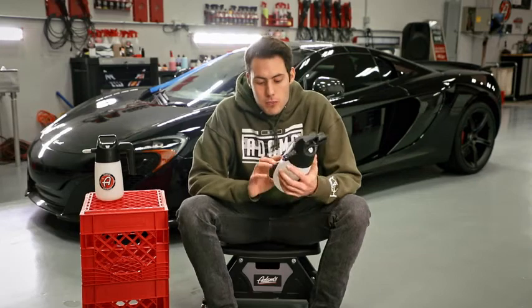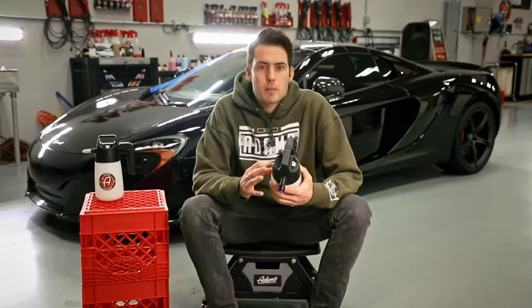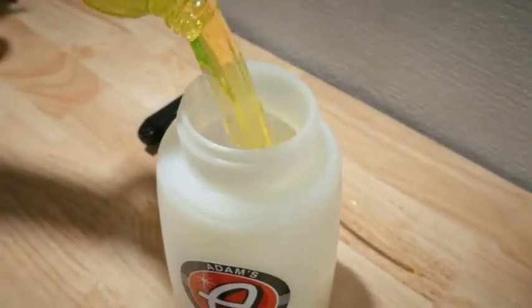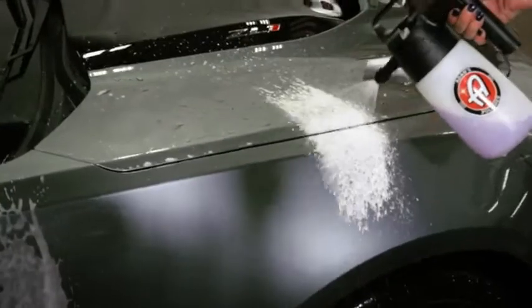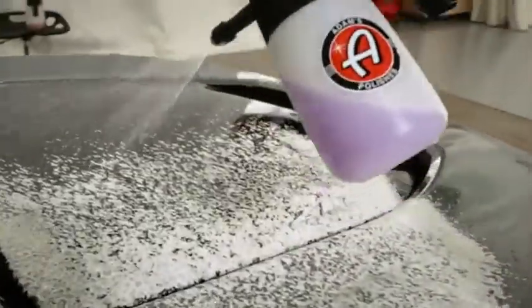We recommend that you fill it up about halfway so that way there's more air up top mixing with the chemical on the bottom. A lot of people wonder why they don't get the same foam or the same results as in videos. Try using a little bit less product and pumping it up just a couple more times so that it has full pressure to really give you that max foam that you want.